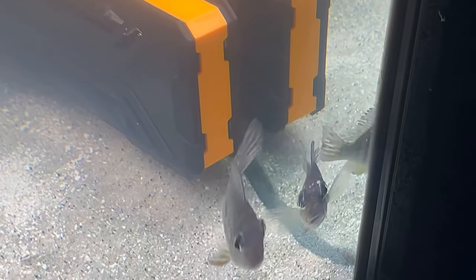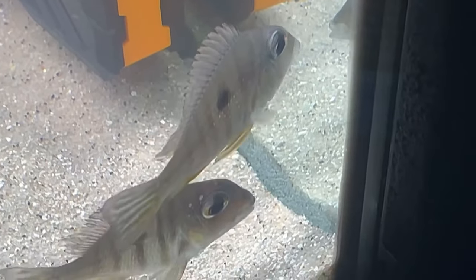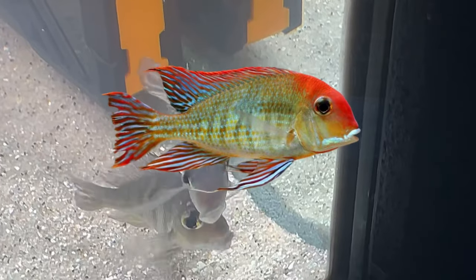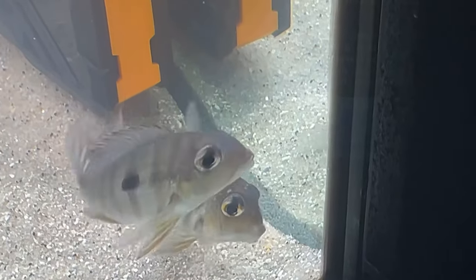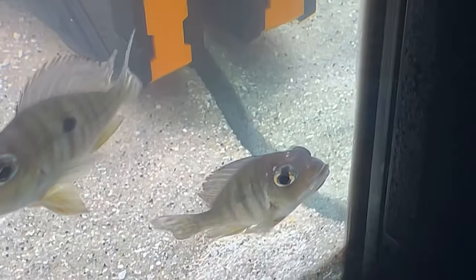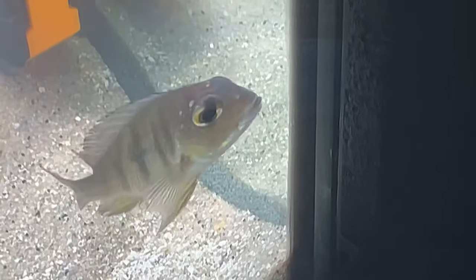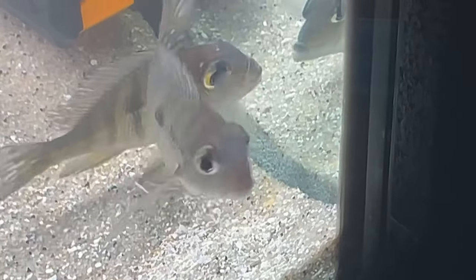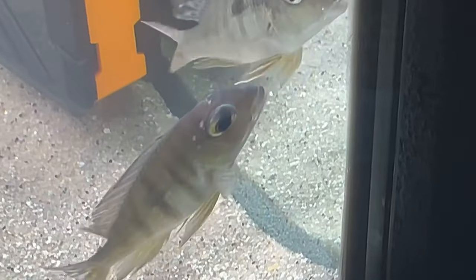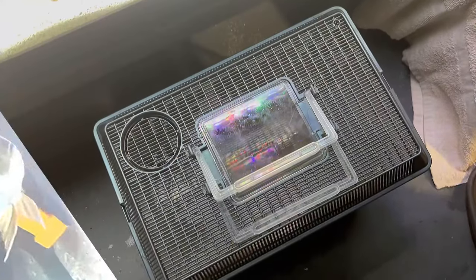Let me show you a picture of what an adult Geophagus redhead tapajos looks like - look at that beautiful redhead! Their color will definitely come out in this aquarium since they won't be stressed out by predatory cichlids chasing them around. I love watching them sift through the sand already. One of them looks like it may have bumped its head on driftwood being chased - I'll watch it, and if it gets any worse I'll treat with Minnfin. Let's add two more fish to this aquarium.